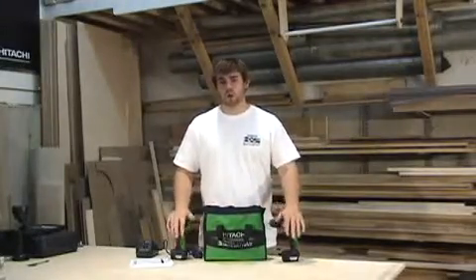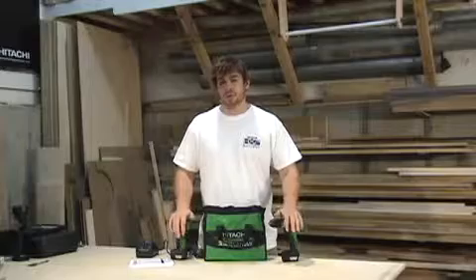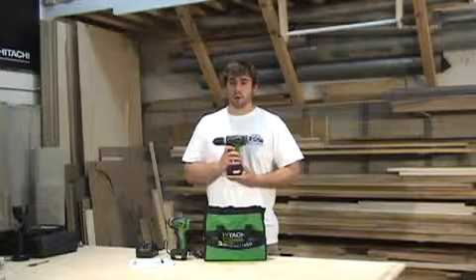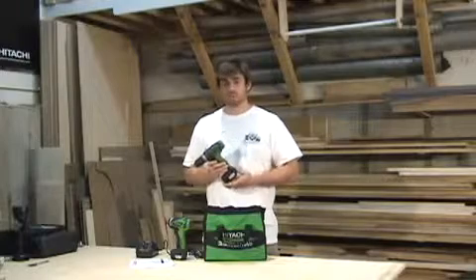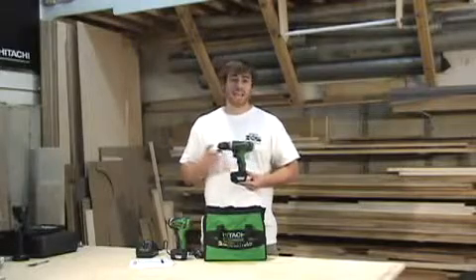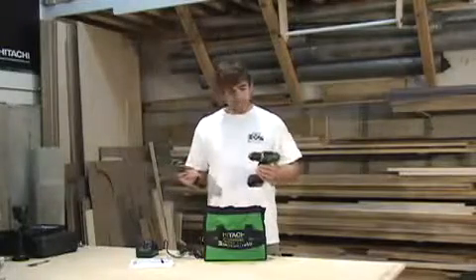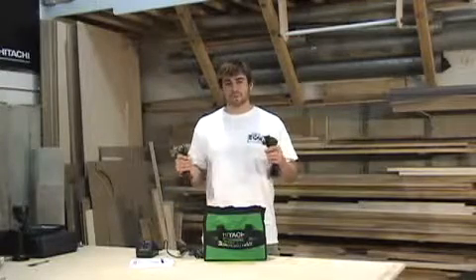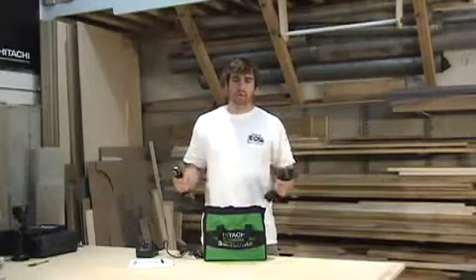This would be a great set for the homeowner who doesn't need a professional-grade tool but needs power and a small tool to get things done around the house. You're not going to drive three-inch drywall screws all day with this tool. However, for the occasional fixer-upper, tight spaces, or a professional who needs an accessory tool that can get into small places where an 18-volt or larger tool might not, this is going to be a great set. I really like the size — they feel great in your hand, are absolutely more powerful than you'd ever believe for the size, and feel like an extension of your hand. Great for the professional, even better for the homeowner.